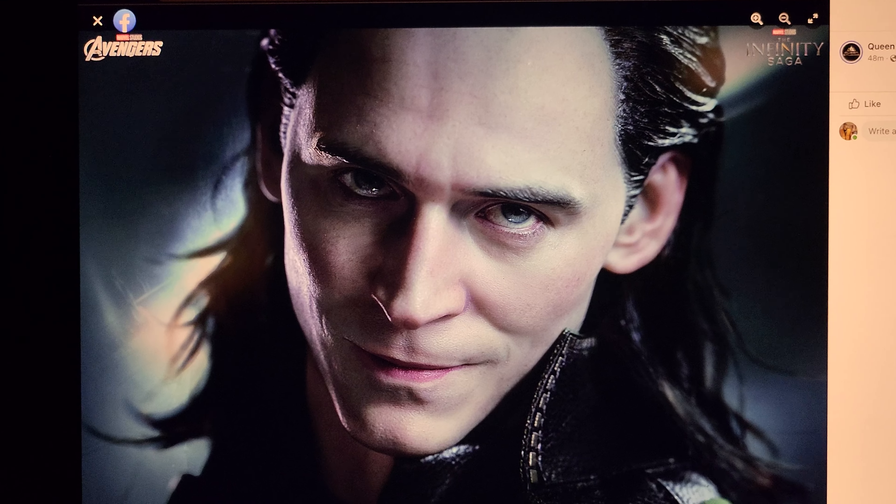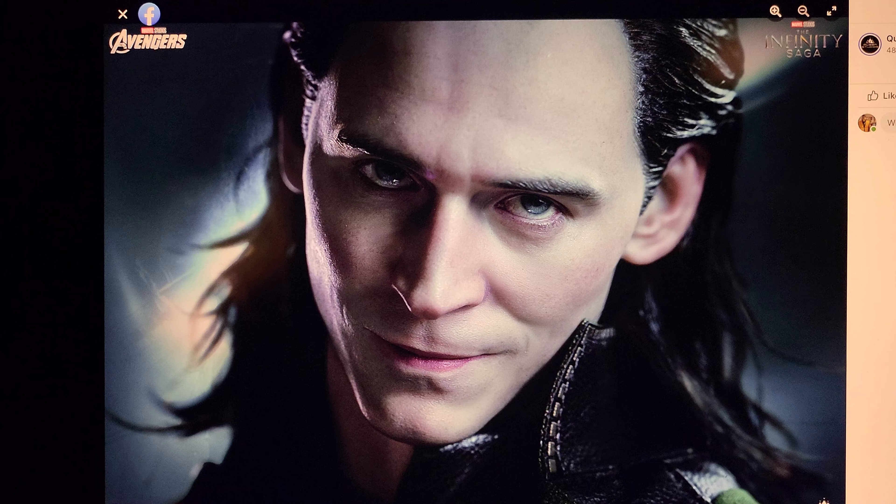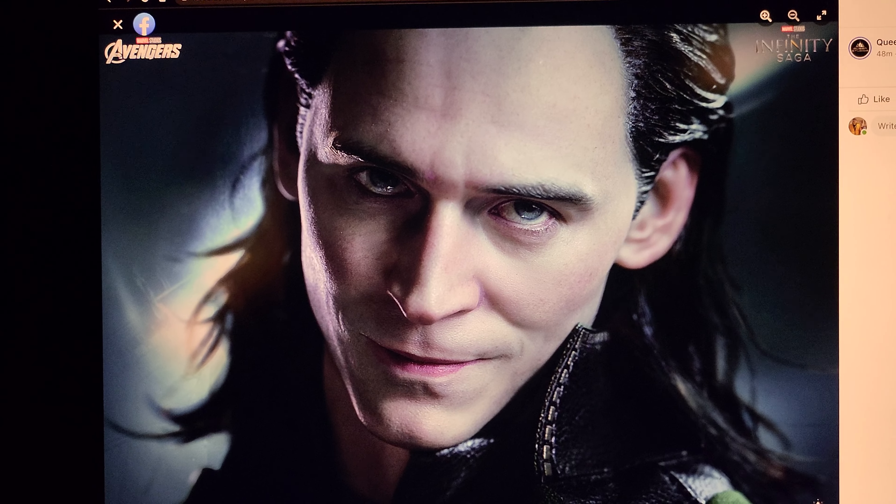What's going on, YouTubers? Welcome to another video preview. Today we're going to be checking out Queen Studios' Loki 1/4 scale statue.